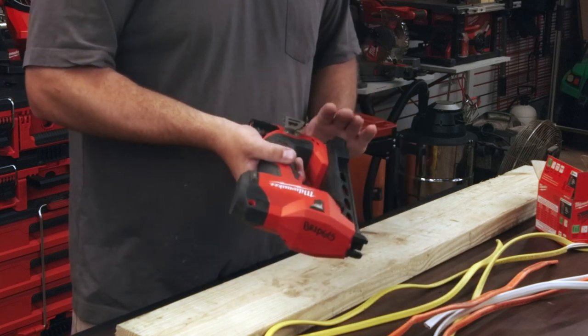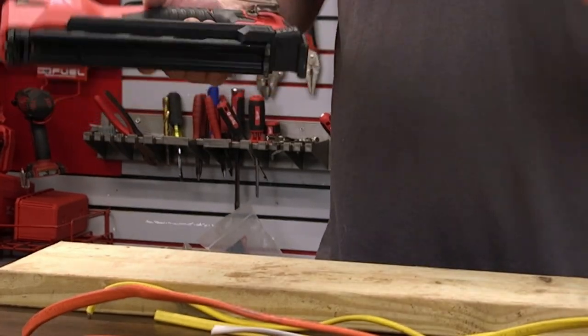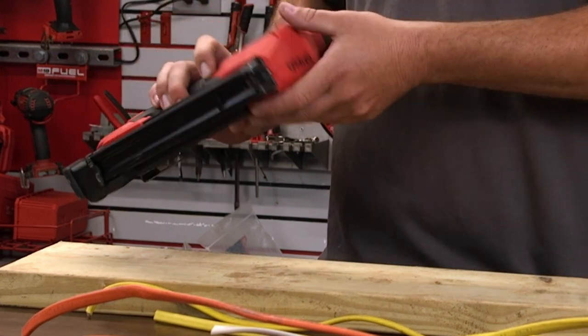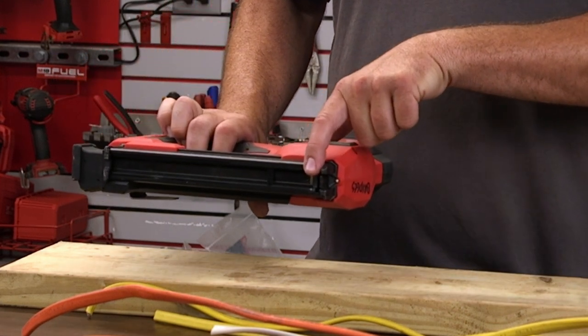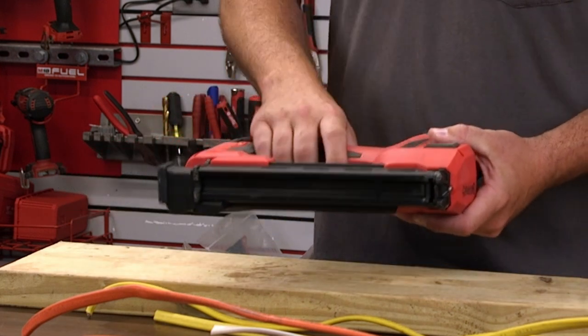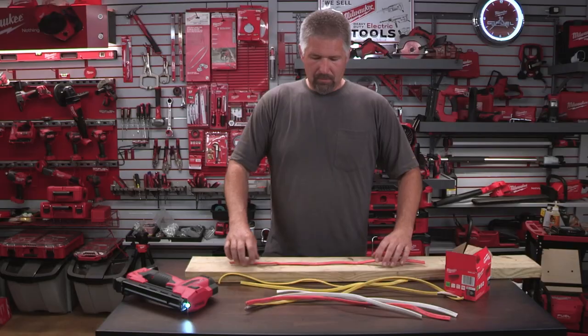There is no adjustment on this — you can't adjust the depth of the staple. You push the staples in, put the battery in, and that's it. There are no adjustments whatsoever. There is a safety where you have to push the tool against the wood first, then pull the trigger — if you just hold the trigger in the air, nothing shoots.